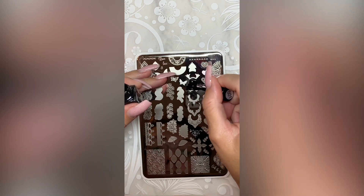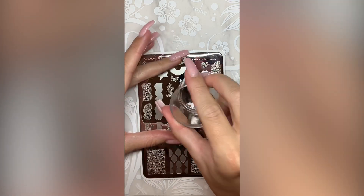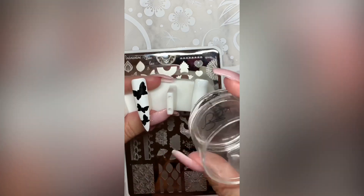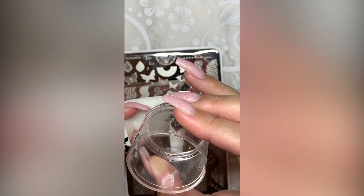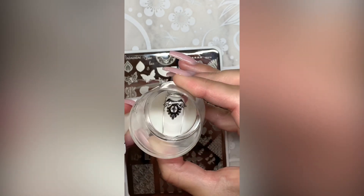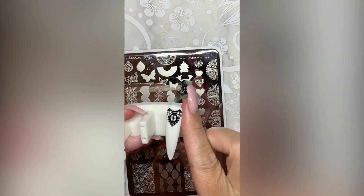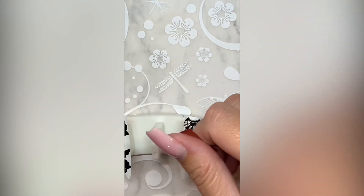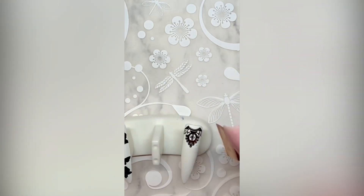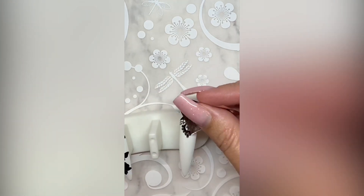Here I'm using the black sticky polish for my first transfer design. You use it just like you use regular clear jelly polish. It stamps beautifully but it dries a little bit slower, and that gives you a chance to apply your transfer foil. I would say to let it sit for anywhere between 15 and 30 seconds before you start to apply your transfer foil, and then press and rip away quickly and you'll see beautiful foil attached to your image.